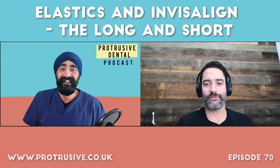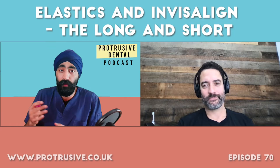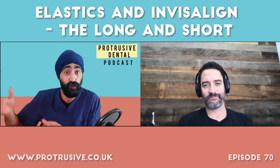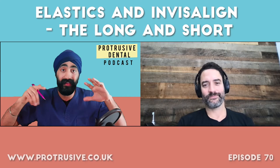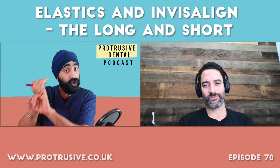I do not use intermaxillary elastics at all — not once in the last three years. I use elastics, but for other things. Someone asked last time: do you use them in mild class three situations to retract lower incisors? The answer is no. That's crazy — I used elastics just a few weeks before our last episode thinking I was helping, but there it is. In terms of intermaxillary elastics going from canine to molar, there's no significant evidence for efficacy.